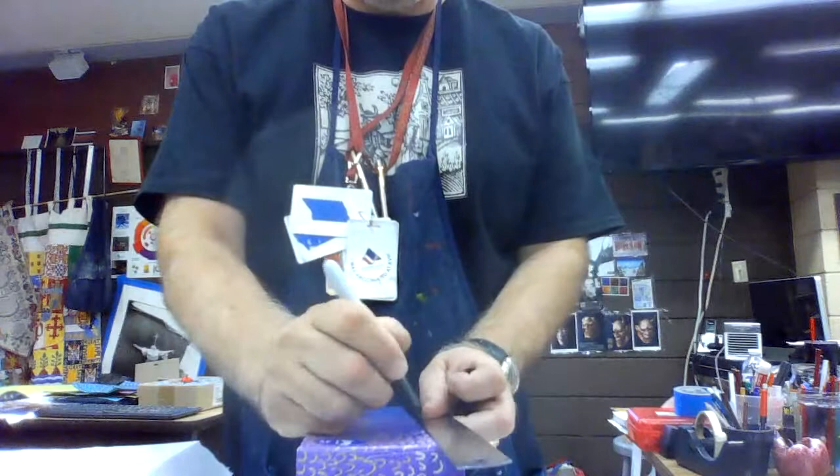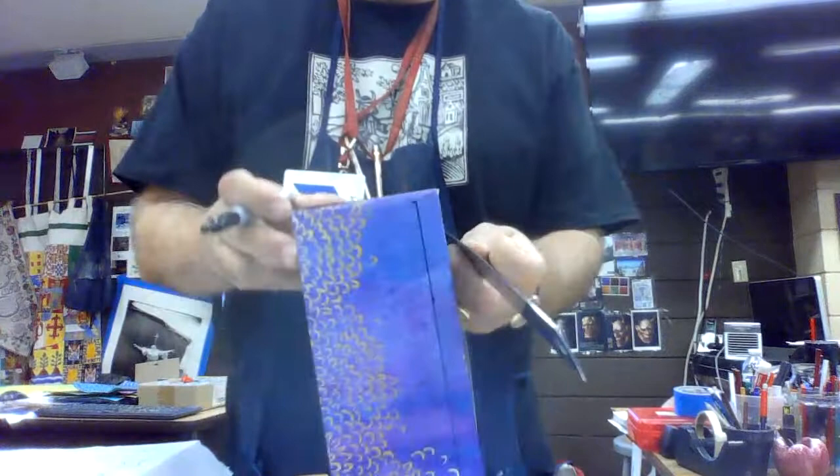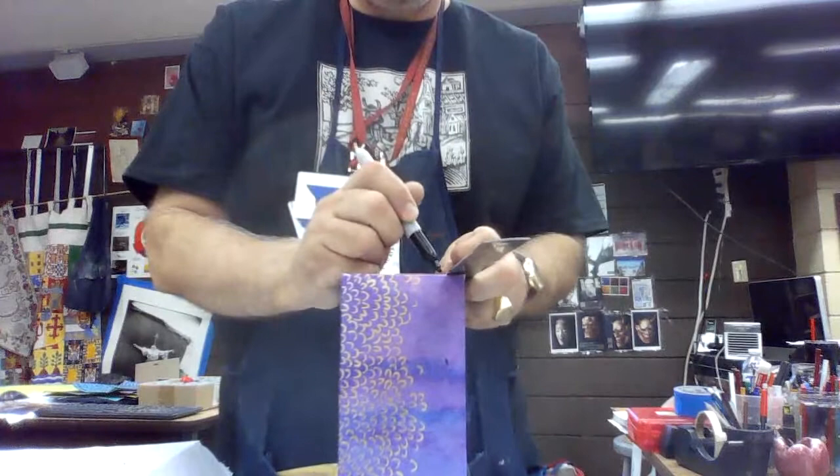I'm asking you guys to keep it G-rated. I don't want you guys giving me a cardiac arrest. I did my line here, I'm going to cut this with a stencil knife next.